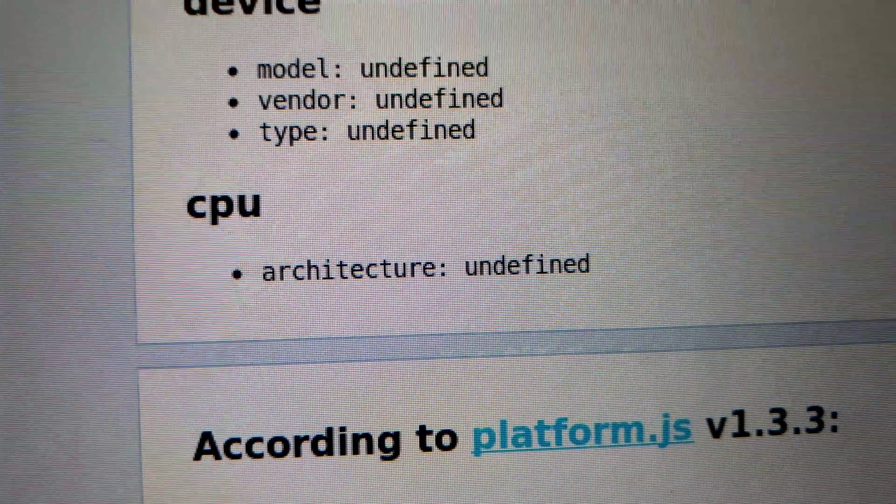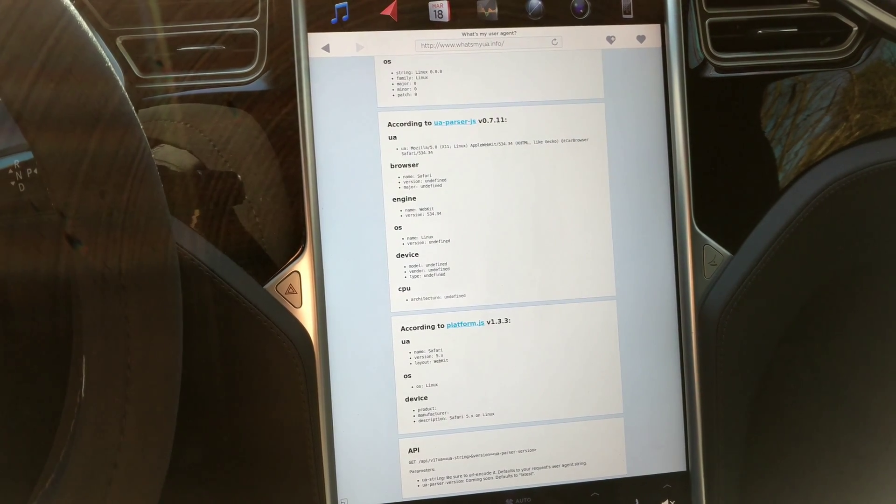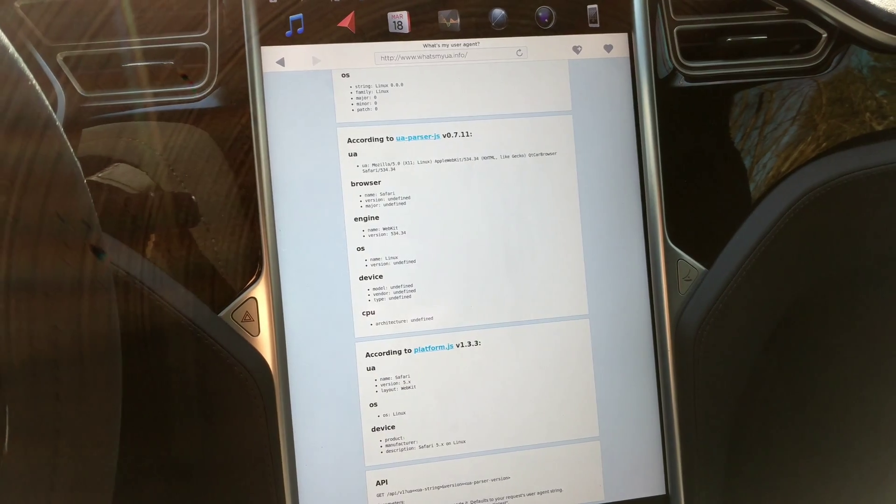Hopefully these cars will be upgradable — let me know in the comments if you know that. I already bought full self-driving, and Elon Musk has said that if your car is not capable of actual level five self-driving and you've already paid for it, they will upgrade your processing units. This MCU controls the big screen, but the full self-driving calculations are done by a separate supercomputer that may also need to be upgraded.